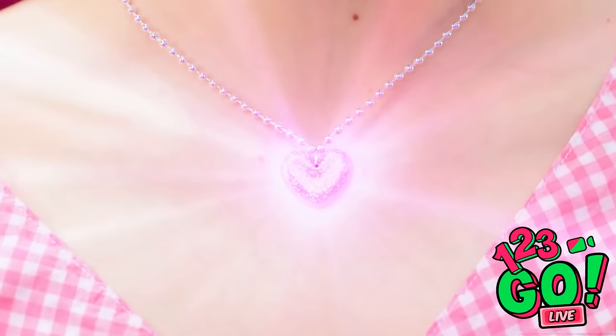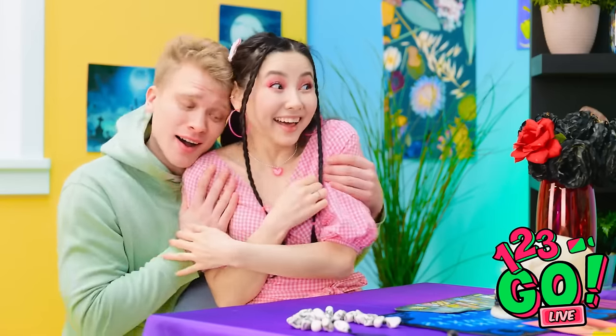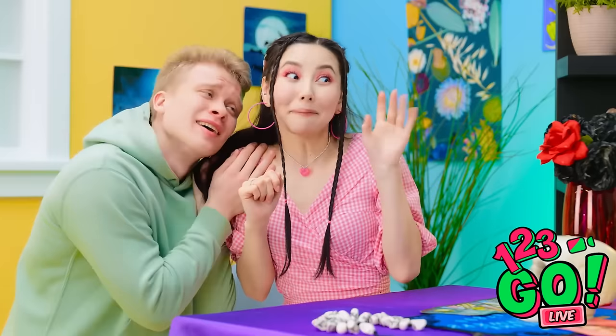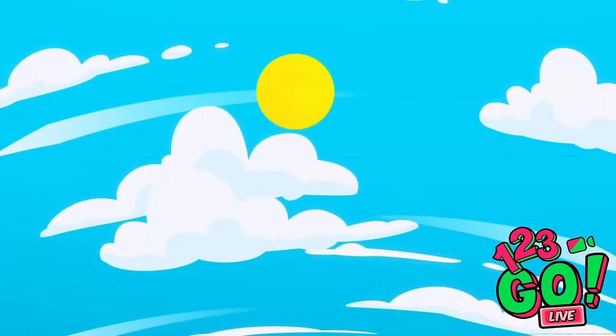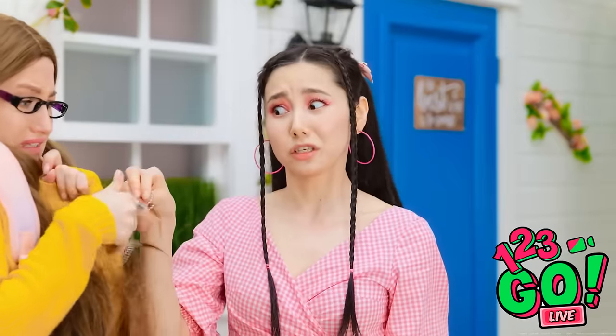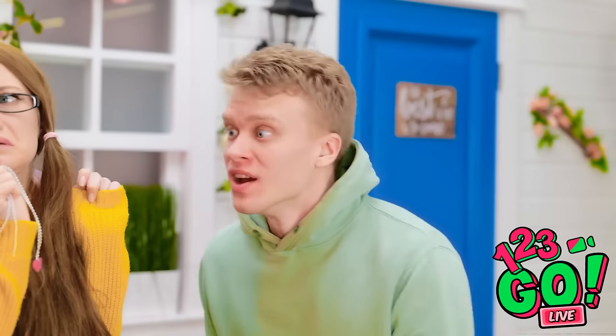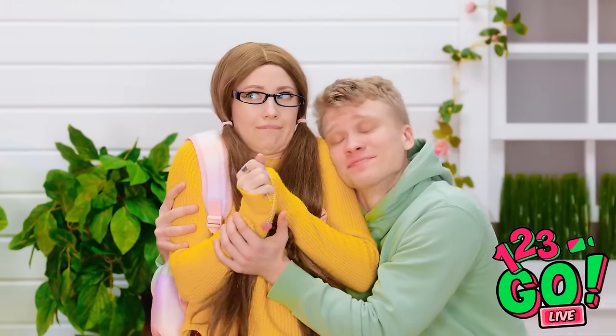He likes me? Thanks! Have fun! Bye! Let's go! Another day at the office. Here! Take this! Wait! Kiss me! You're my one true love!